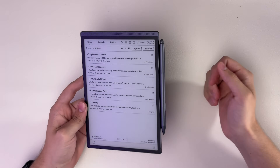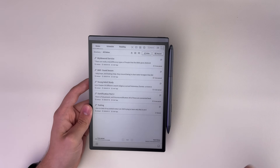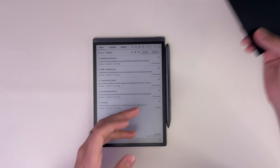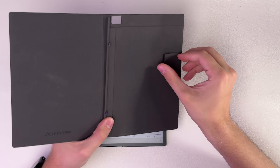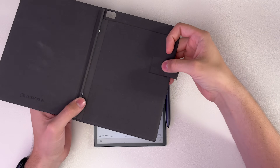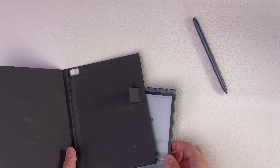The stylus magnetizes to the side, which most e-ink tablets do. Supernote is one of the exceptions with their pen loop. With the cover you can get for the iFlytec AI Note, it actually has a hidden pen loop that you can fold out — let me show you the cover first.